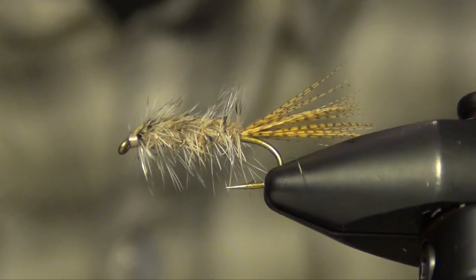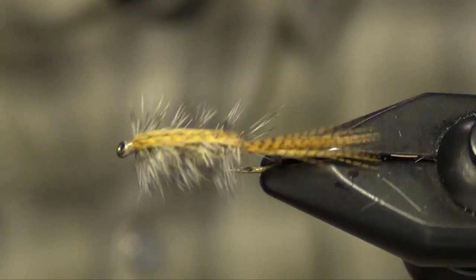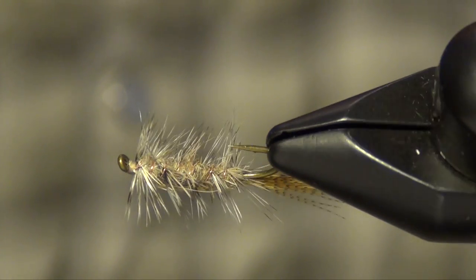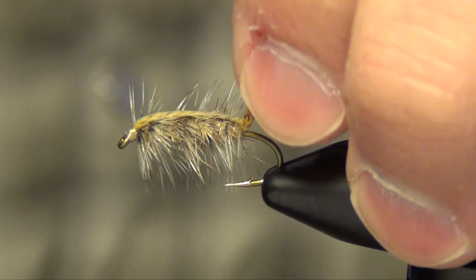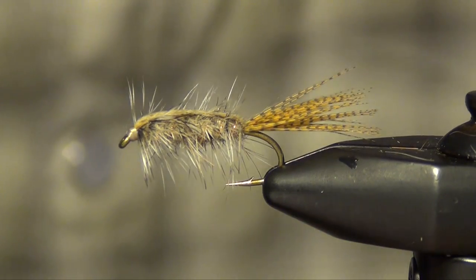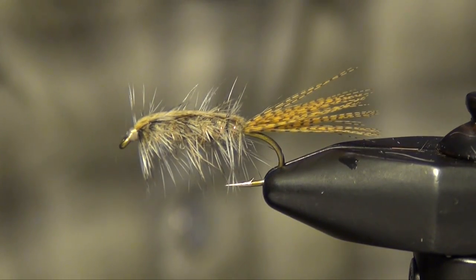Great still water fly out here in the west — catches a lot of trout out on Spinney Reservoir and Taro Reservoir. Caught a lot of big fish on this fly; very, very effective. You can find all the materials for this fly on our website, intheriffle.com. If you're watching this via YouTube, there is a link below in the description panel where you can follow to our website to find all the materials. That is the Rickards Calibatus.